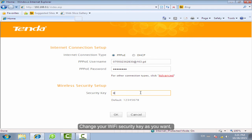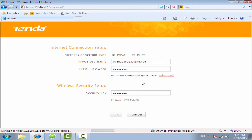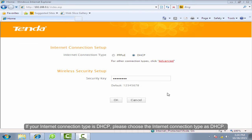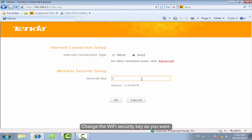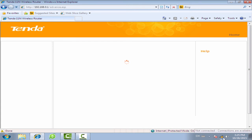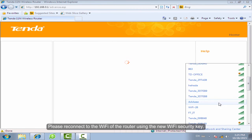Click OK. Change the Wi-Fi security key as you want, then click OK to confirm. If your internet connection type is DHCP, please reconnect to the Wi-Fi of the router using the new Wi-Fi security key.